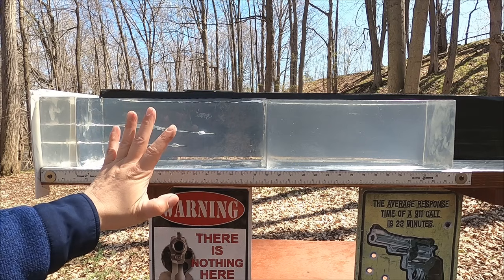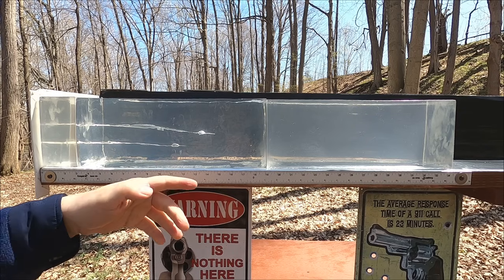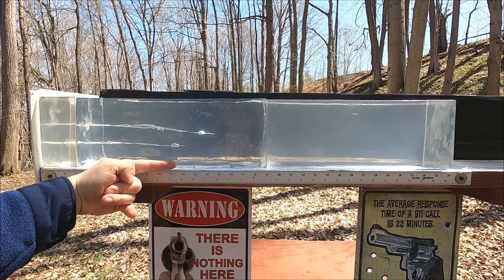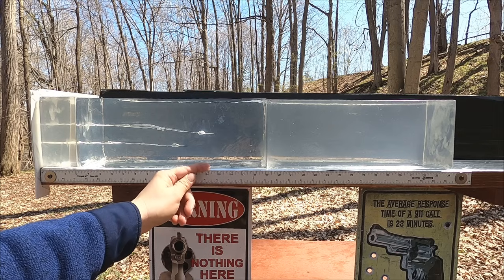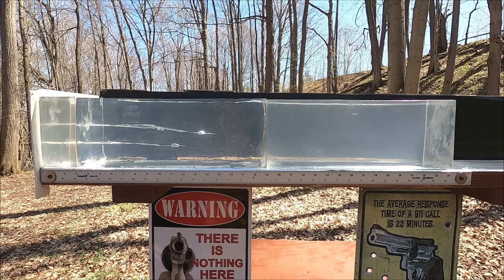Accounting for camera parallax, the 32 S&W Long penetrated to 11.5 inches, while the 38 Short Colt reached about 14.25 inches. Surprisingly, the 38 Short Colt met the minimum penetration standard — 12 inches is the old-school FBI benchmark, with 12 to 18 inches being the ideal range. We obviously won't get expansion with these lead round-nose bullets, but at least the penetration met that minimum standard.